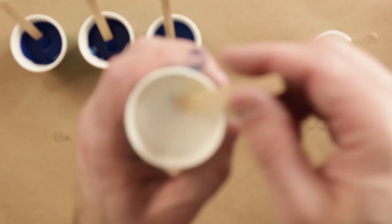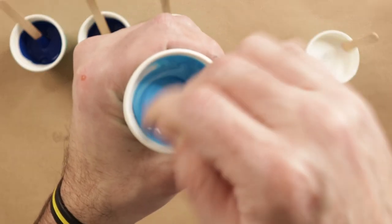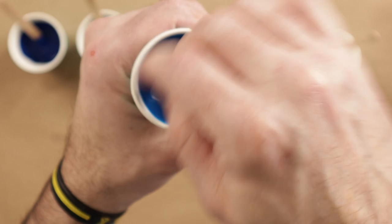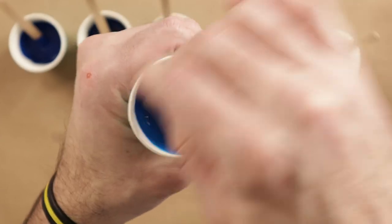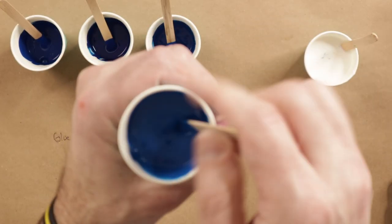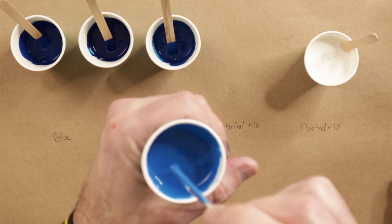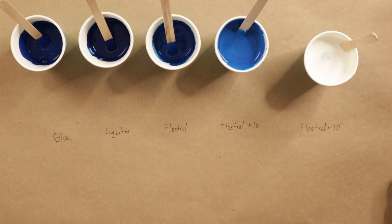Now let's try the Floetrol 10-to-1. This paint is a heavy body paint, so you might want to mix a little bit first and then mix the rest. Heavy body paints tend to take a while to integrate if you try to do it all at once with a lot of pouring medium — sometimes it doesn't mix very well. This one seemed to mix pretty good though. A nice consistency for 10-to-1. As expected we lost a little bit of color, kind of similar to many of the other paints. The Floetrol has a little bit of white tint to it so it always lightens the paint up.